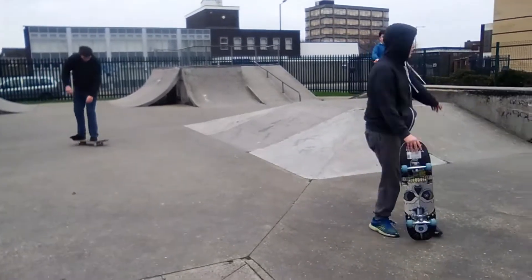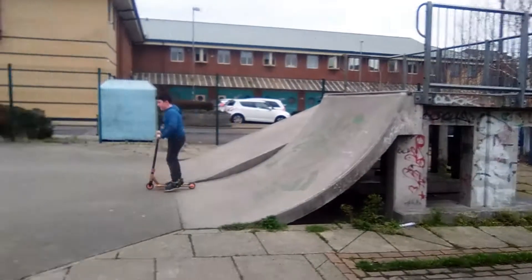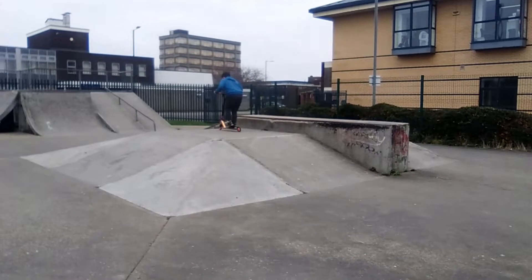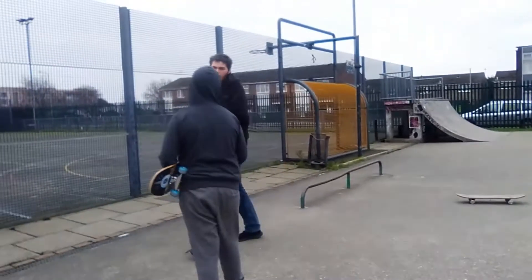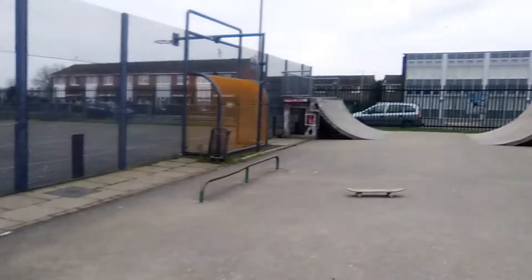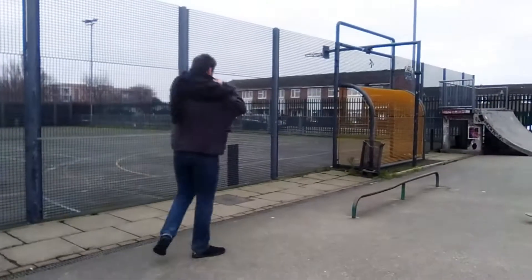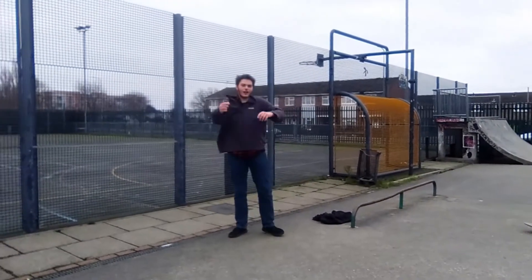I want to show you guys a little trick. This is my trick, Nathan. Here we go. I've got the ollie down — can you see the ollie? Hang on, I'll take my hoodie off first. That was my trick. Yeah, Nathan's over here. He's done with the ollie tutorial.